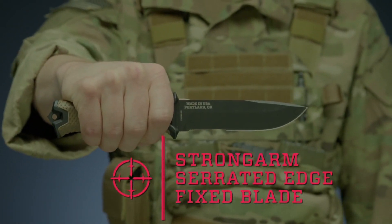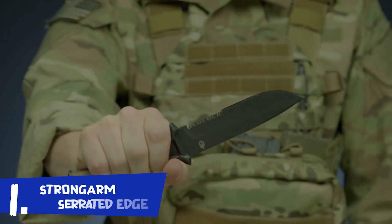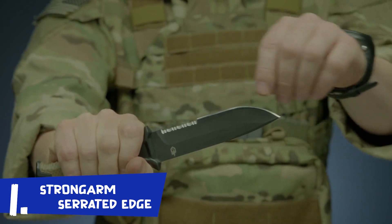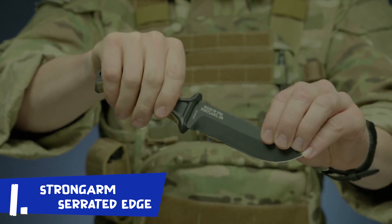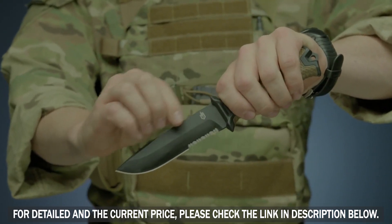This is the Strongarm serrated edge fixed blade knife. It features full tang construction with a 420 high carbon serrated edge blade for strength and versatility. It's coated in black ceramic for low-profile use and corrosion resistance.